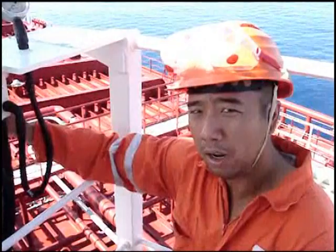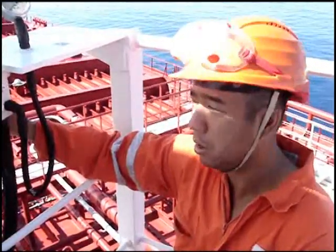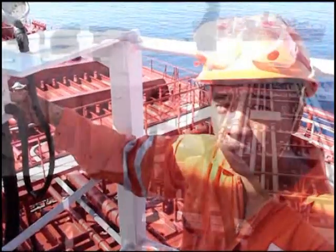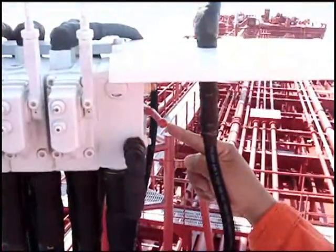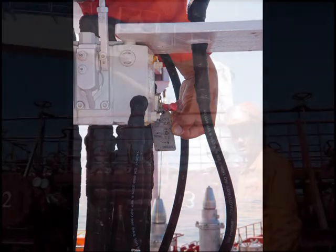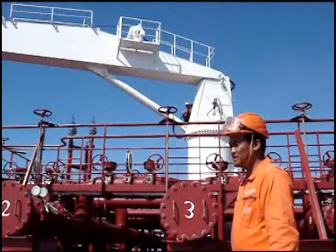In case of a crane out of control, we have this emergency stop bulb located at the bottom of the levers. This small device is for contact with the crane operator.